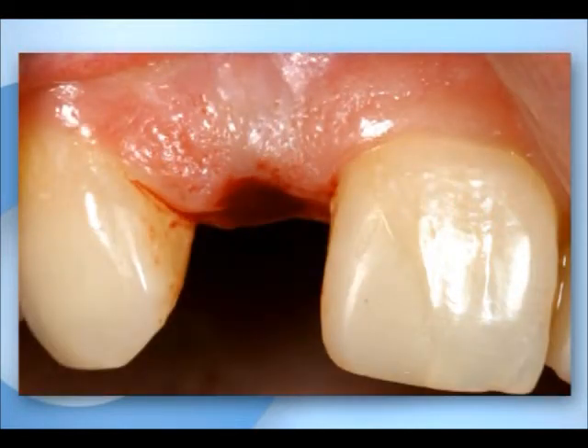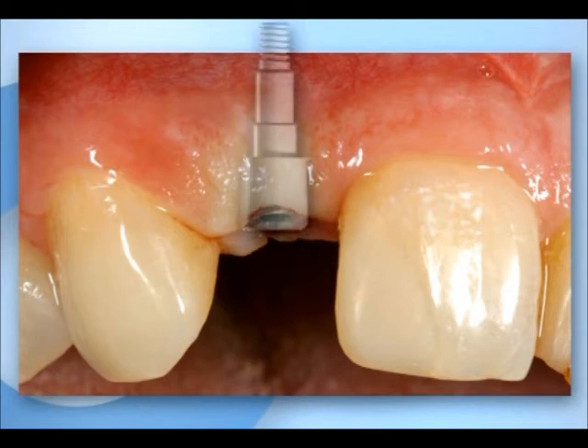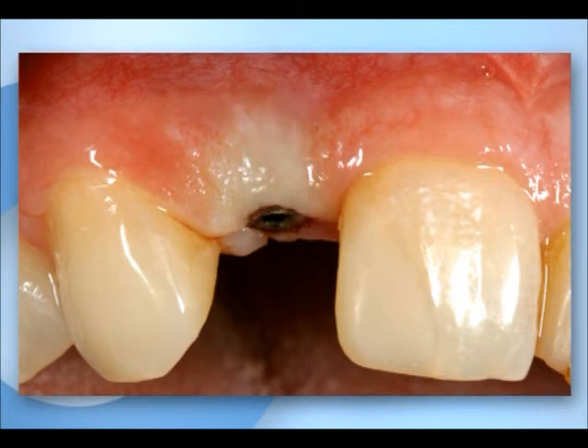How skillfully the implant is uncovered is important for the aesthetic success. A minimally invasive technique is used to reduce the trauma to the soft tissues during gingivectomy. The short cylindrical 2mm gingival former is replaced by a longer 4mm one of identical shape to predefine the emergence profile.